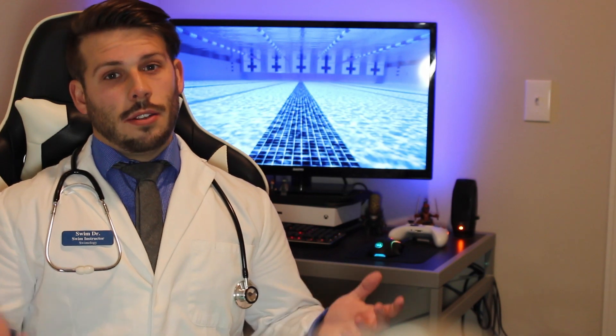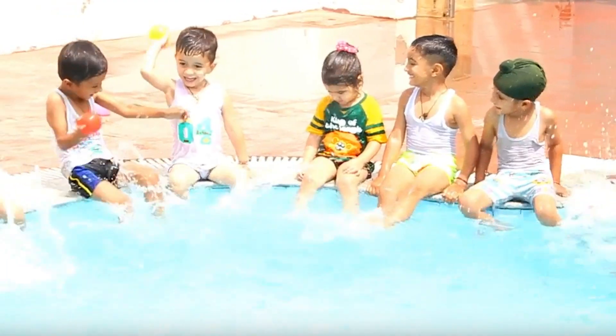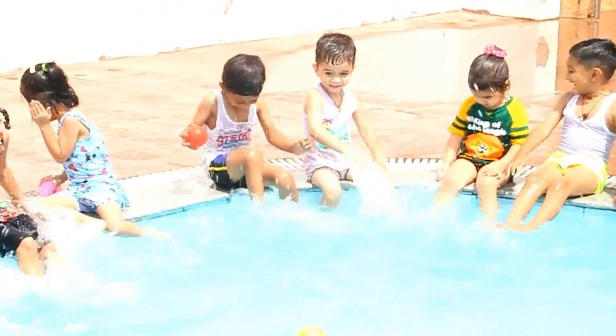Now, the second part is kicking. Have them sit down somewhere — I prefer doing it on the steps, just so that they can see all the splashing because they think it's hilarious. Have them sit on the steps, put their legs out straight, and then have them do kicks. Make sure that they're splashing. You can even make it into a game — do big, huge kicks and splash as much as they want.